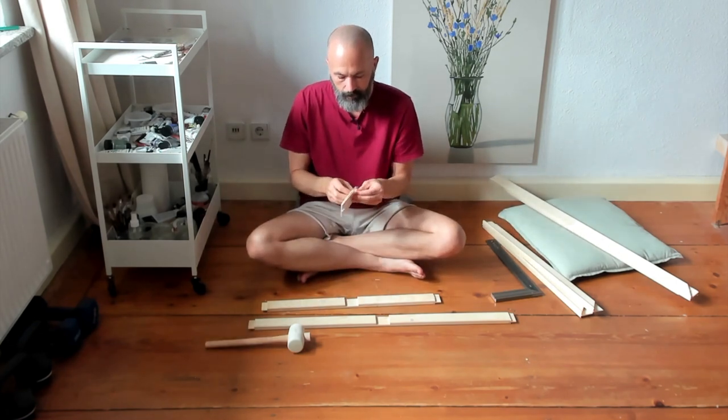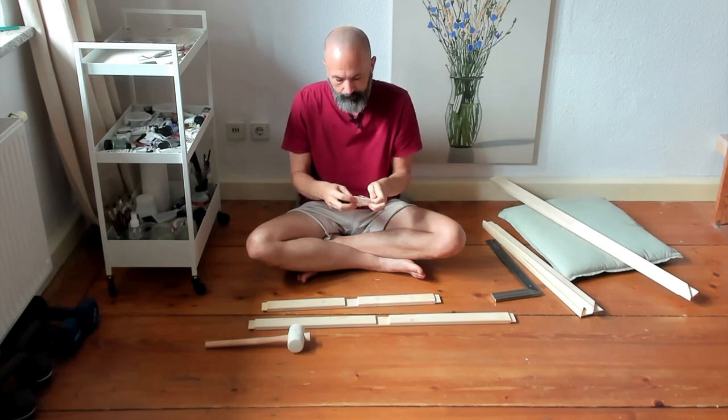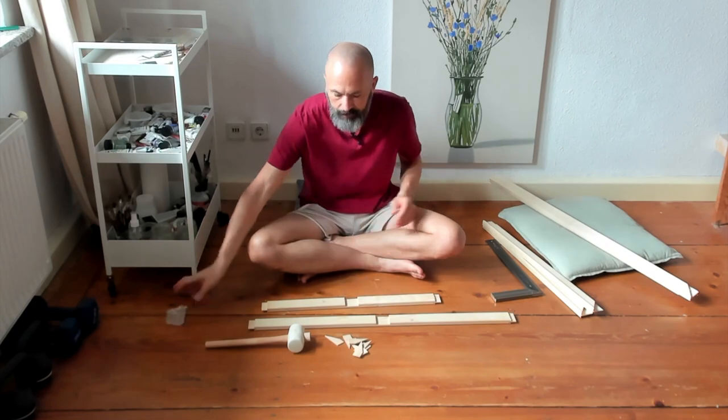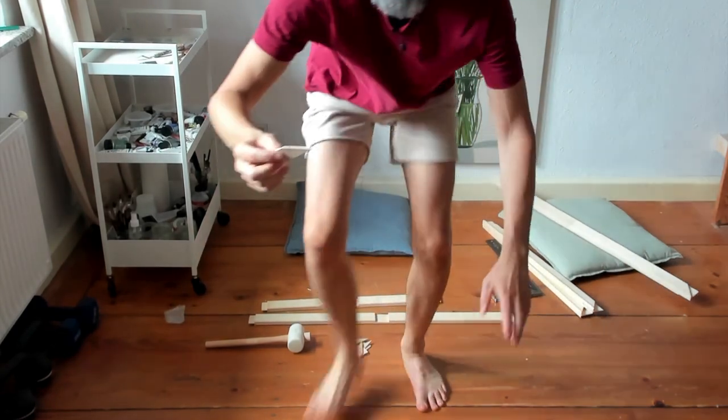I've also got a little packet here which I'm going to open — it has the corner wedges. I'd normally call them pegs but I think they're technically called wedges. There are two for each corner. I don't actually use these until the very last part of the process when the canvas is stretched, but these add additional tension.